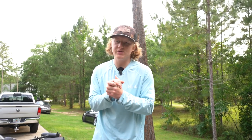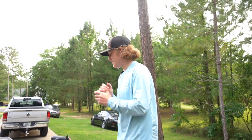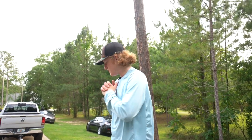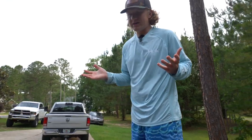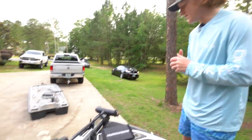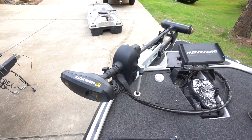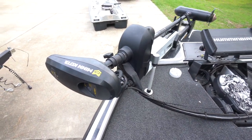We are on my boat — this is a Nitro Z18, it is exactly 18 foot 8 inches, so it's actually a longer 18-foot boat. We'll start from the front and work our way to the back. If you're going to have a bass boat you've got to have a trolling motor. Here we are — this is the Minn Kota Ultra X 80-pound thrust.